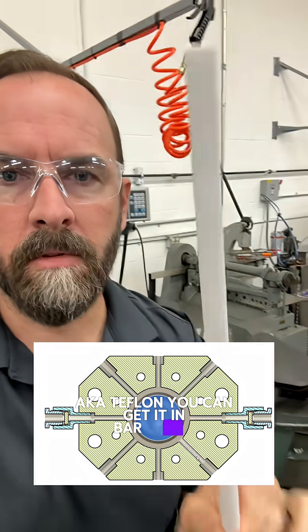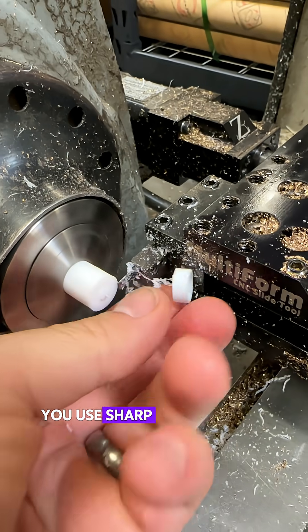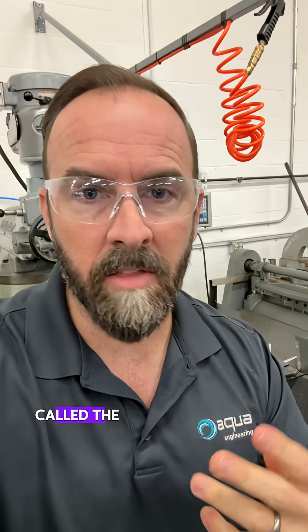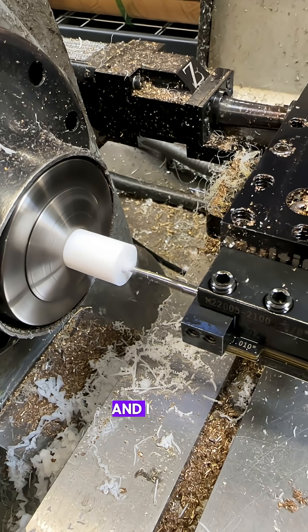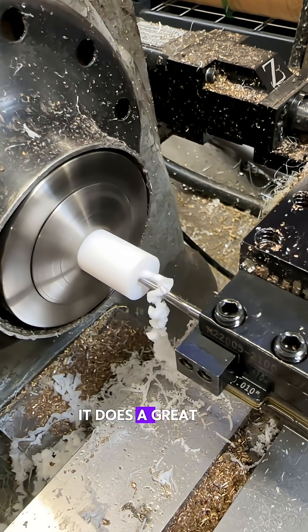You can get it in bar stock from McMaster-Carr, and it turns very nicely on the lathe when you use sharp lathe cutters. I happen to have designed my own sharp lathe cutter called the Versagroove tool, and I use it for everything. I'm going to use it to cut Teflon because it does a great job.